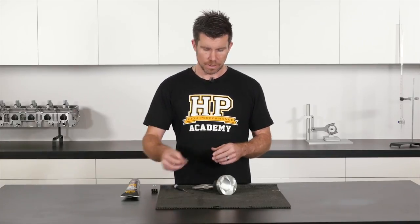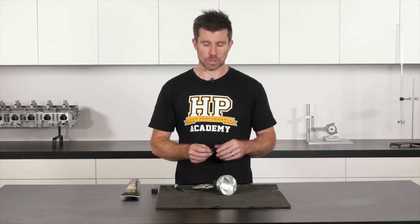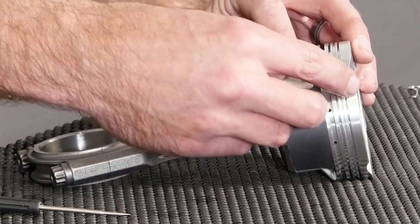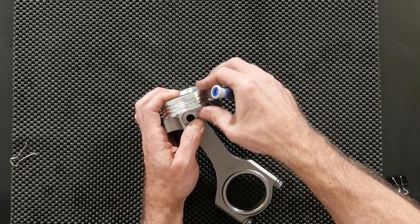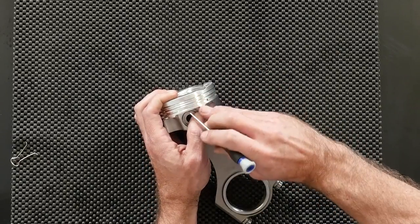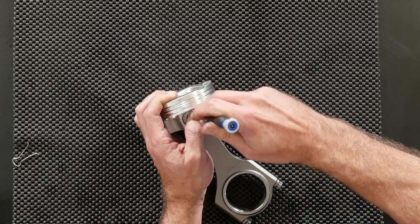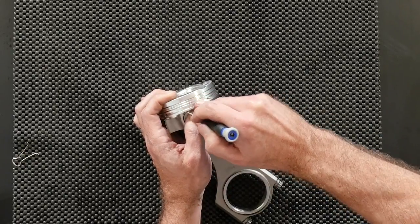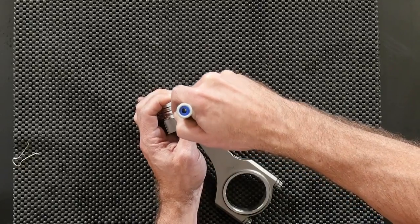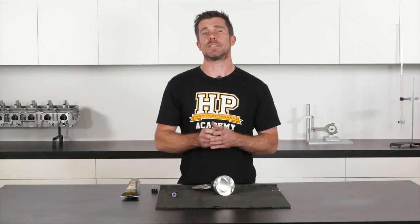Installing the second wire lock is simply a repeat of the process we've already looked at. We'll take our wire lock — again we can see our recess on the lower right-hand side of the wire lock groove. I'm just going to locate one end into the wire lock groove, manipulate that around using my thumb, and again use our jeweler's screwdriver to guide that wire lock into place. One more press and our second wire lock is installed.